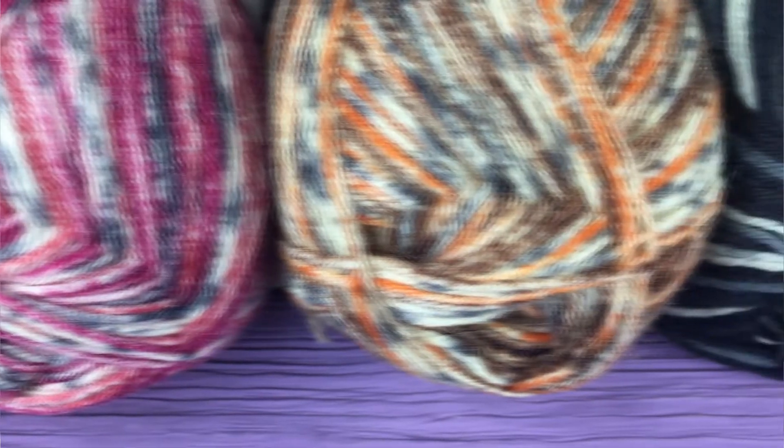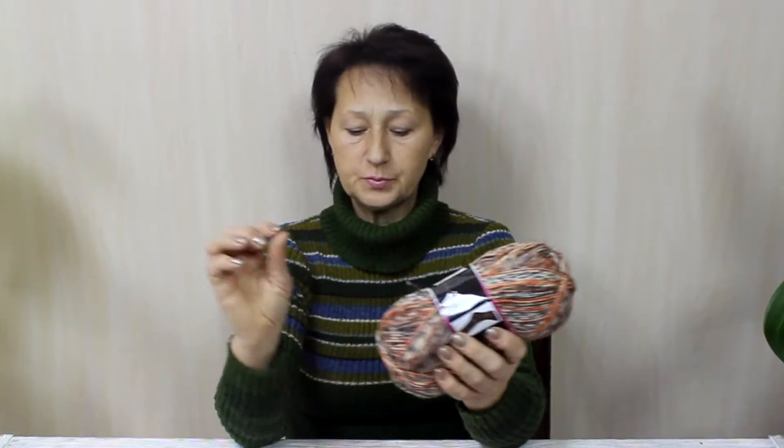There is a selection of colors in the yarn. When you knit with this yarn it will take a nice shape. You can work with melange colorways, and it will be very beautiful — you will not need to do anything special.